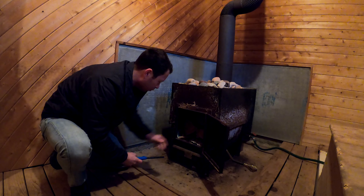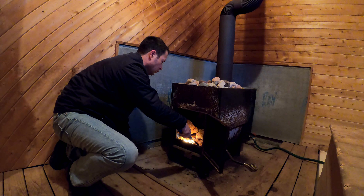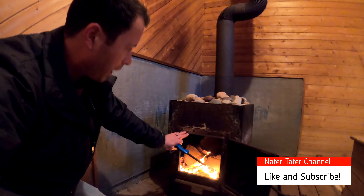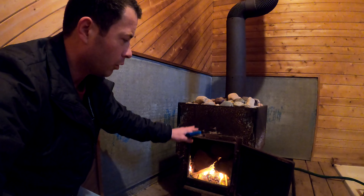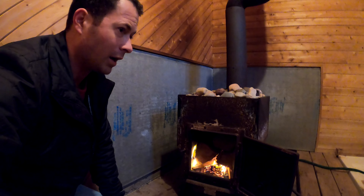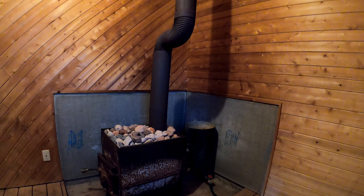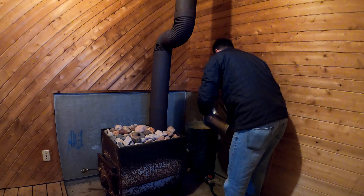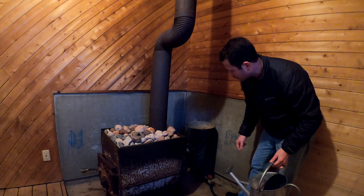I've got it loaded up with paper and wood. There is some baffling up there so the heat from the fire doesn't go straight up the chimney — it baffles around to heat up the water tank out back and the rocks up above. Let me pour more water into the water tank while this starts to burn. You've got to fill it up enough so it goes above the upper tube to get the circulation going — otherwise it won't circulate.